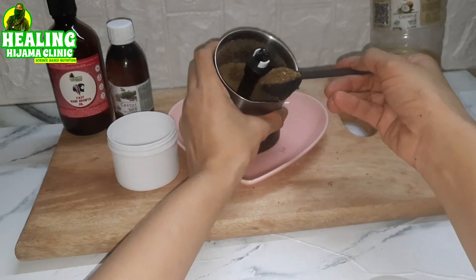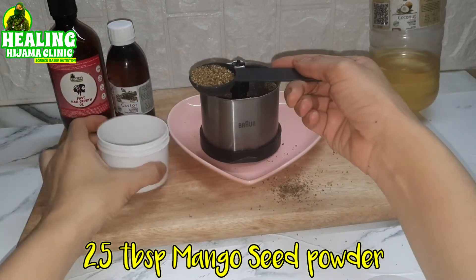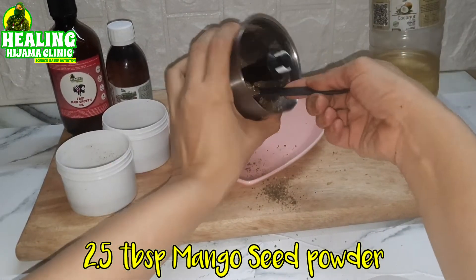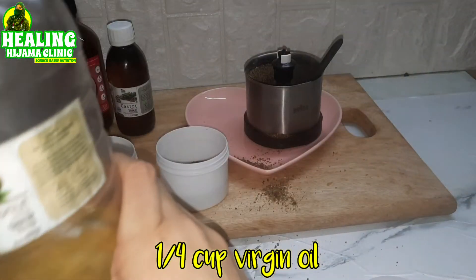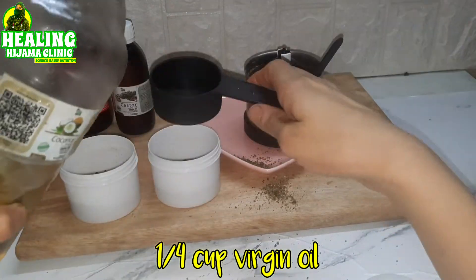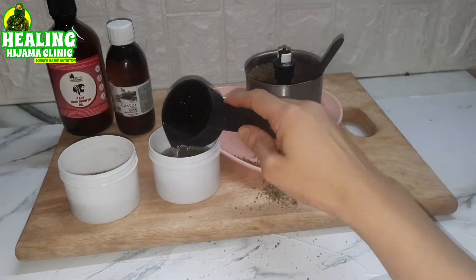To make mango butter out of this mango seed powder, we need only two and a half tablespoons of this powder. I have two containers — I have put two and a half tablespoons in one container and two and a half tablespoons in another container. In one container I will add coconut oil — this is extra virgin coconut oil. The mango butter which you get from the market has petroleum products in it, so we will be using the best coconut oil that we have. Just leave it covered in the sunlight for seven days.